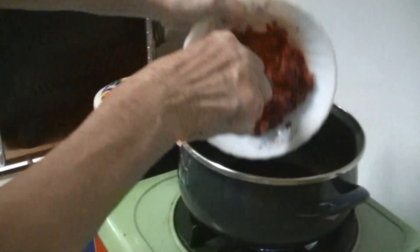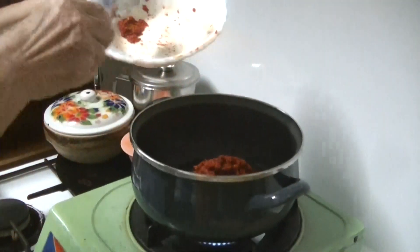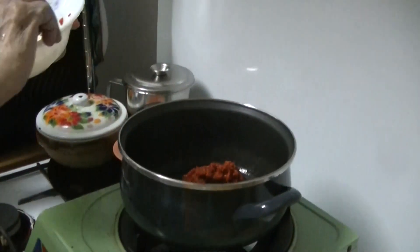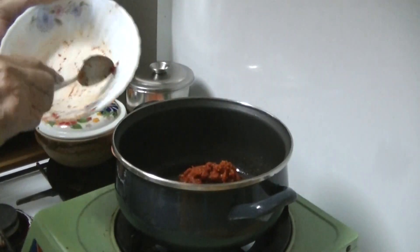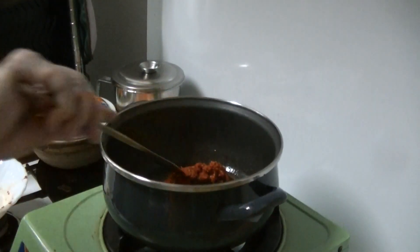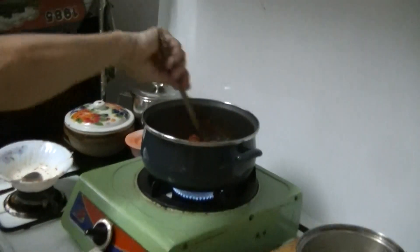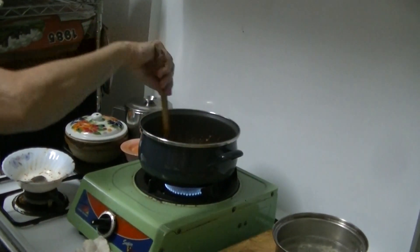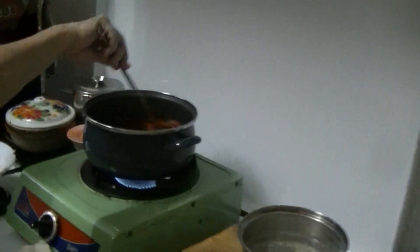Onions, galangal, garlic, ginger, dried chili, lemongrass, and dried prawns — how come I didn't see any dried prawns in the ingredients?